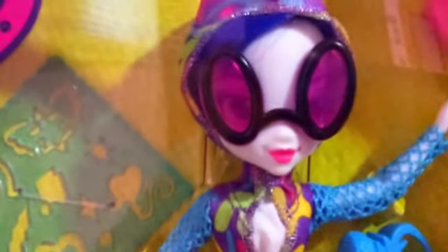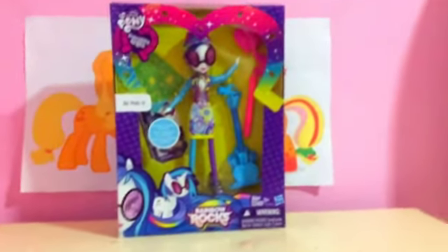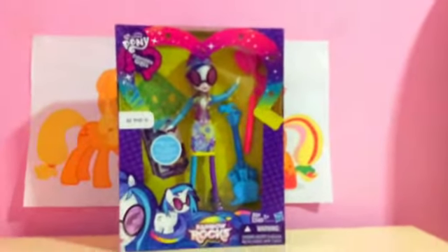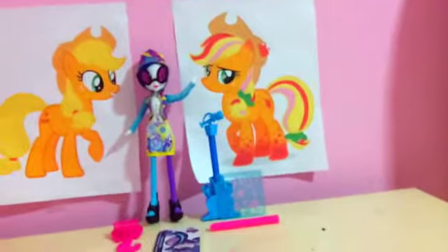So yeah, Rainbow Rocks DJ Pon-3. I love her glasses. Oh my god, you guys. Seriously. I'm gonna open it, and I will be right back. So, wait a second. I got it all opened up, and she is awesome.